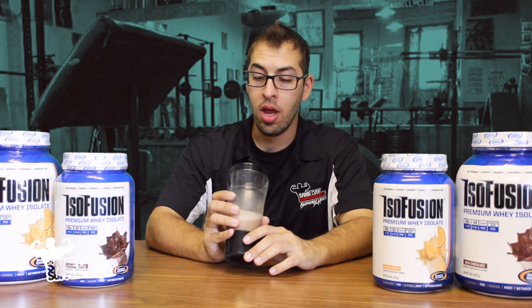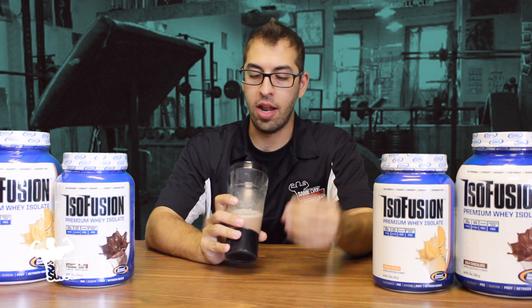Definitely one of the tastiest proteins I've ever had. Period. Hands down. Probably next to Optimum Performance Whey, which was also delicious and had a very, very nice taste. And there's also a review on that too, so check it out guys if you're interested.